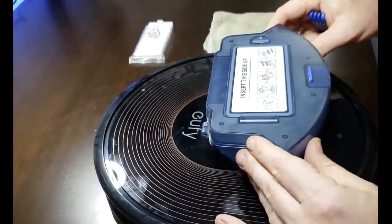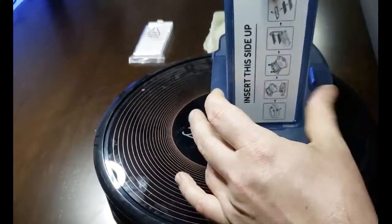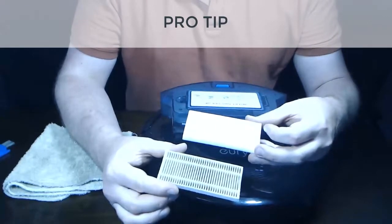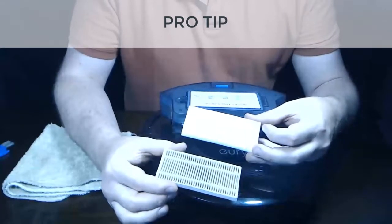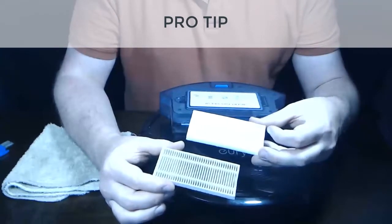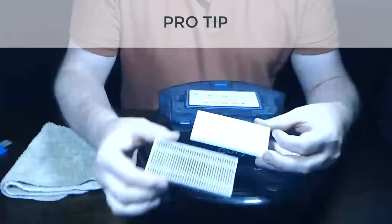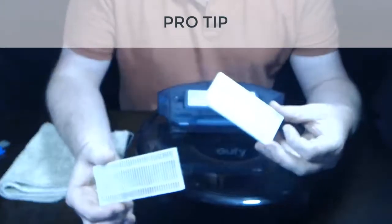Next, close the dustbin collector back up and then open and remove the old filter from the top. Quick tip: Eufy allows for a water rinse of these filters and you can actually rinse out the dust and reuse the filter later. Keep in mind that you should allow any rinsed filter to dry completely before putting it back in the machine, as when it's wet it may cause a malfunction. So if you have two filters, you can rinse one and set it aside, then use a fresh one for now.